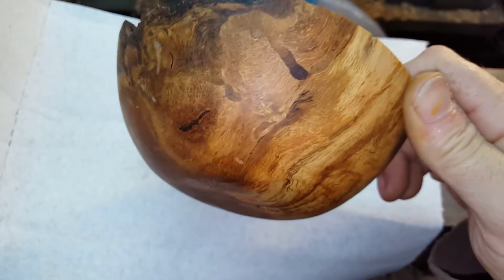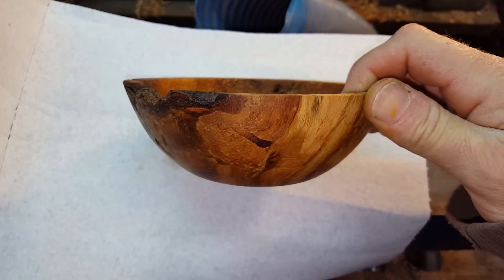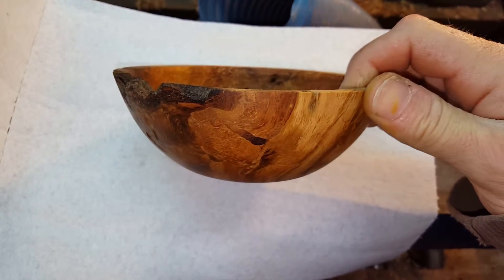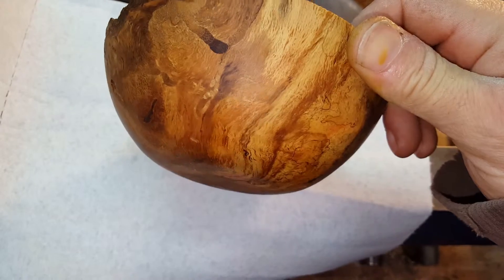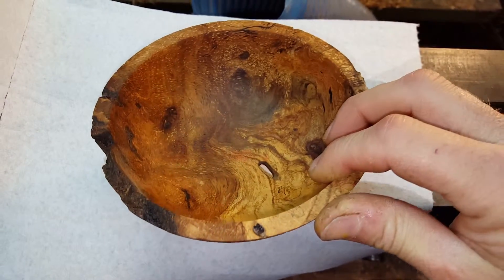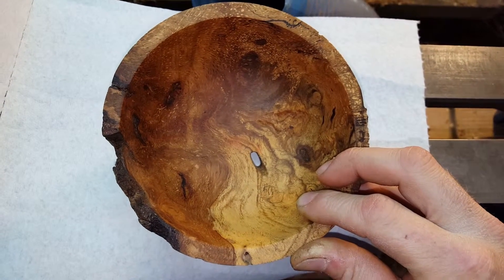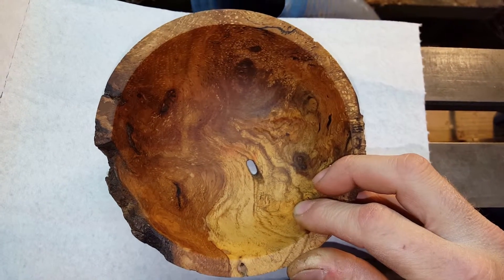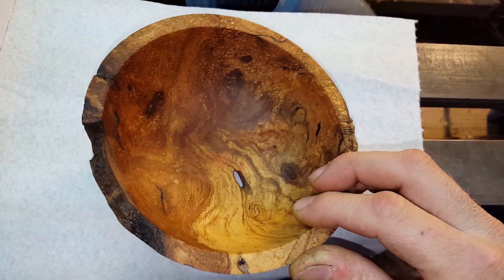So there you go. Nothing too fancy again, just a basic shaped bowl, but the wood is so beautiful I just thought I would share it with you all. It's only about a six and a quarter, six and a half inch bowl, about two inches, two and a half inches deep, something like that.